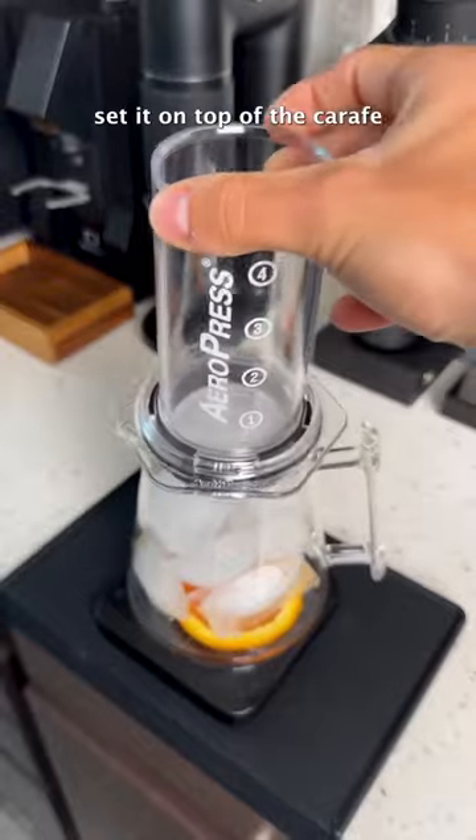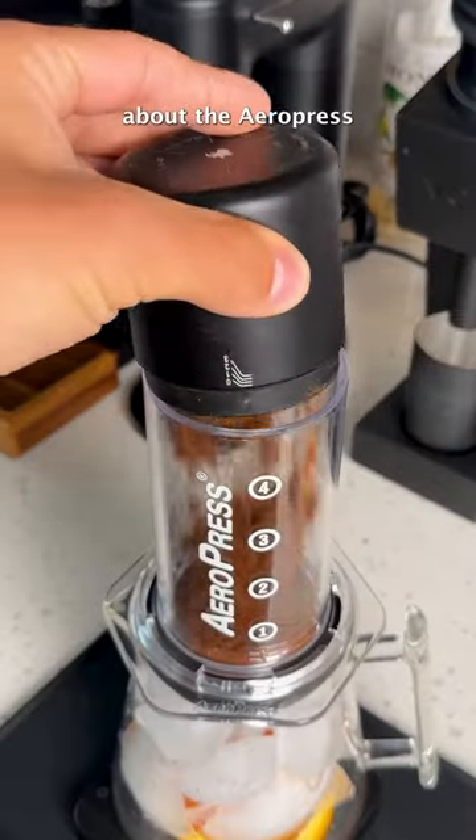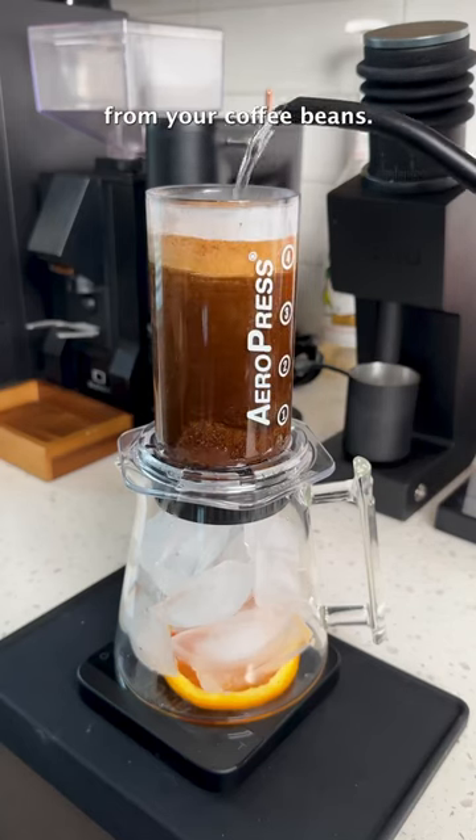Then just reassemble your Aeropress, set it on top of the carafe, and add our coffee grounds. One of my favorite parts about the Aeropress is that you can grind finer than you normally would for a pour-over, extracting more flavor from your coffee beans.